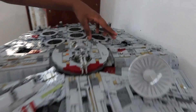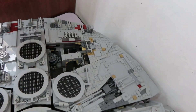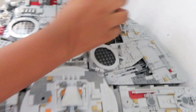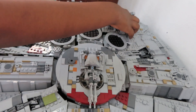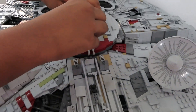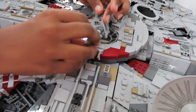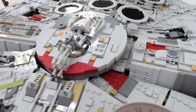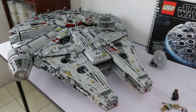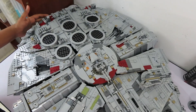At the back we have the engine room. That's all for the rooms. We have a gun on the top which can rotate in any angle. We also have the radar dish, and you can see the amount of exterior details on the back, as well as an engine.